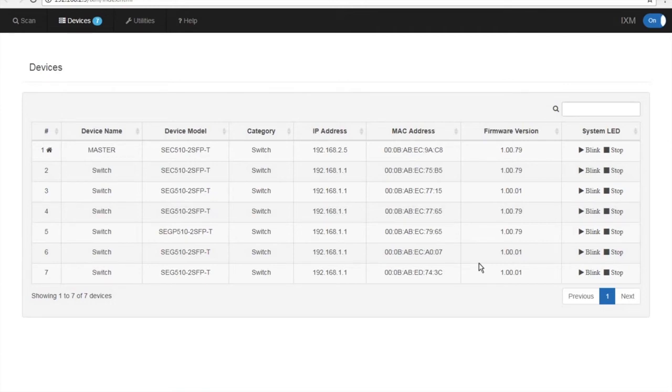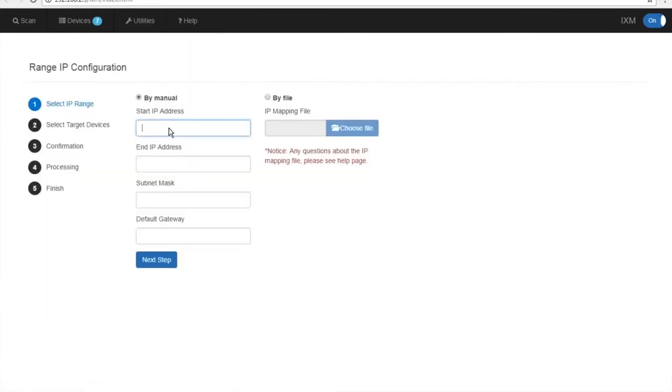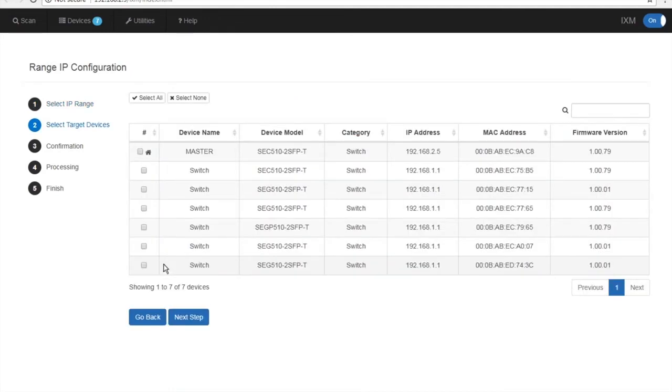The first thing we're going to do is set up IP addresses. Go to the Range IP Configuration screen, put in your starting IP address range, your end IP address range, your subnet mask, and your default gateway. Once that's done, hit Next Step.